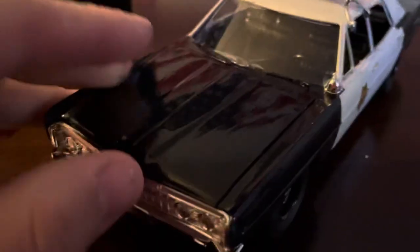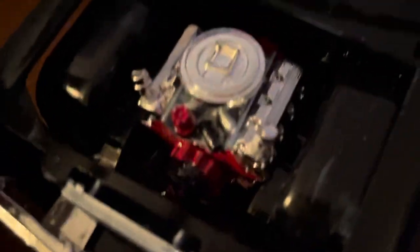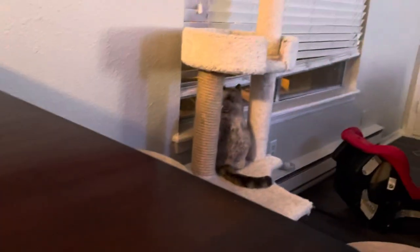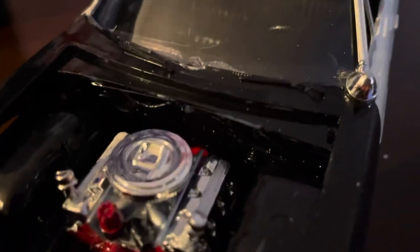This comes equipped with the 429 Boss engine. Of course, you glue all the pieces together — they come in separate pieces. Radiator — you can still see the blue on the radiator. You can still see some blue right there on the cowl. And you see some white spots. It's not perfect, but I'm really satisfied with how this came out.